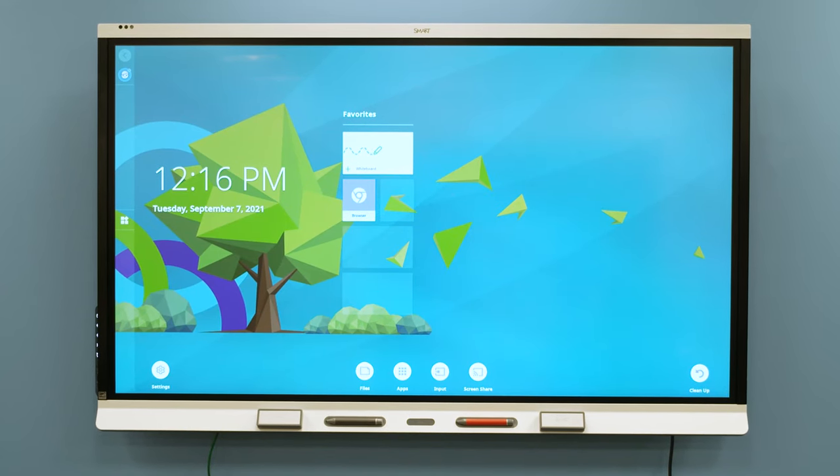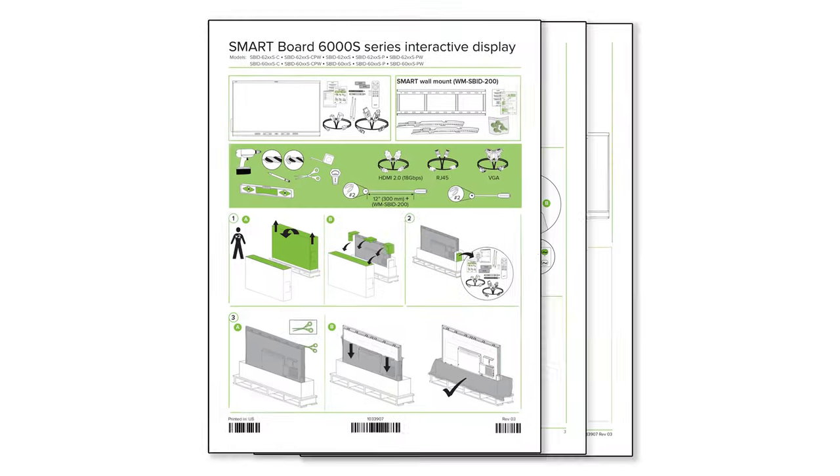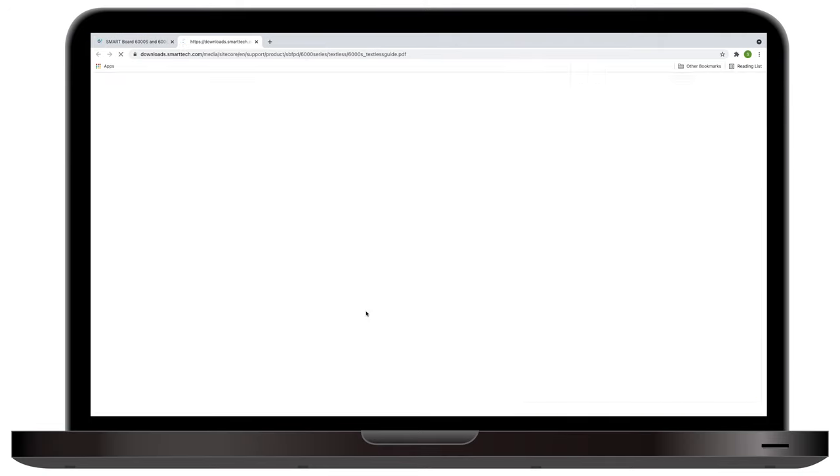Begin the installation of your SmartBoard 6000S series interactive display by following the illustrated instructions in the box. You can also download these instructions from the Smart Technologies support website.